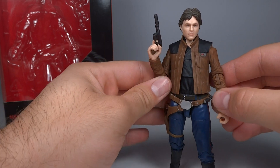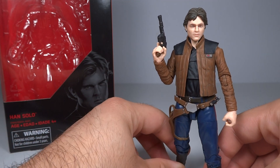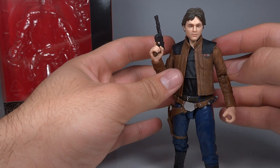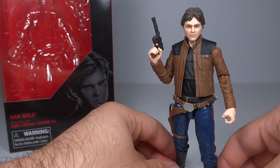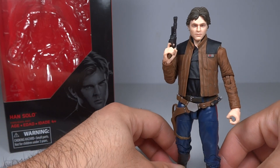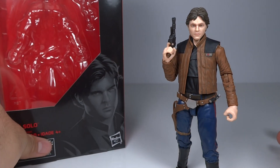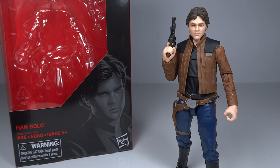Overall, this is a solid figure. I wouldn't recommend paying full price for it just because he's rather common — nobody seems to really be gunning for this one. I think the movie in general just lacks excitement from fans. But you can get this one for well under retail; I was able to get it for about $13.50 on eBay, new. I'm enjoying this line — they're producing some nice figures. I have the Range Trooper and Han Solo, and they both really impress me. I'm hoping to get the other figures soon, and I think it'll be easy to get them at a discount given the line's lack of popularity. Let me know what you guys think of the figure, and thanks so much for watching.